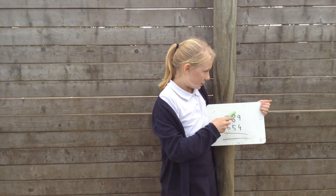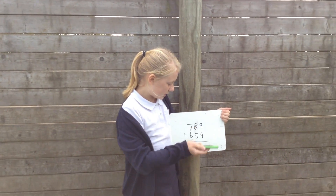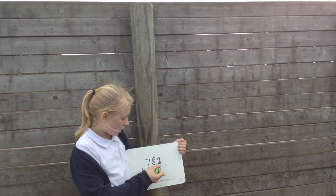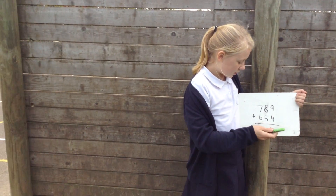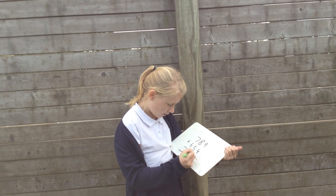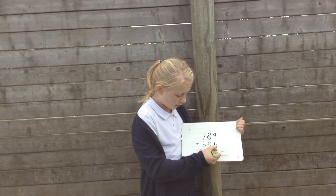Then what you want to do is make sure it's all lined up correctly. We're doing 9 plus 4, which is 13, so you write the 3 down here below the 9 and 4. Then you want to carry your 1 up here.